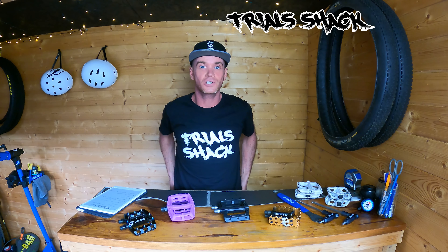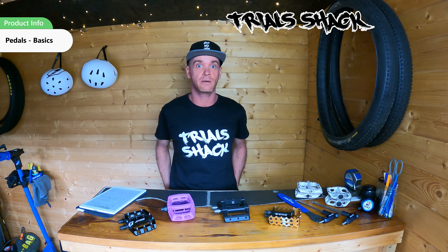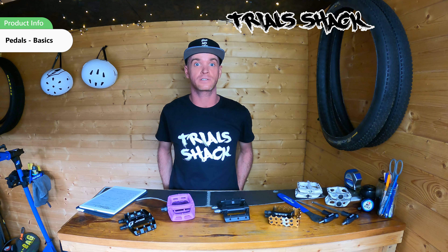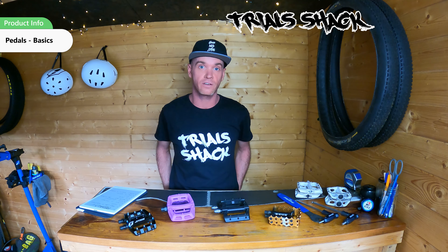Hello! Welcome back to Trial Shack. I'm Ian Johnston and today we're talking about pedals. Before we get stuck into things, I've got to say a big shout out to the guys at Tarty Bikes for getting involved with Trial Shack and making it possible for me to create information videos such as this, as well as the review videos that I'm doing.